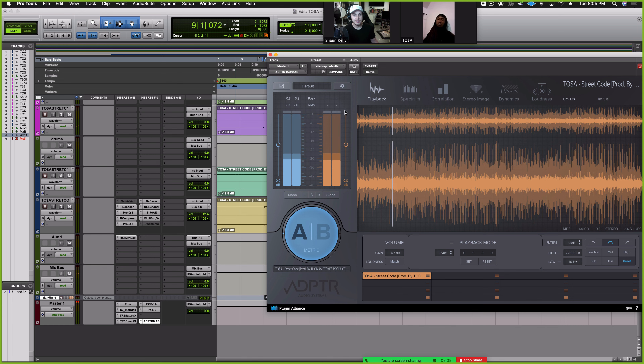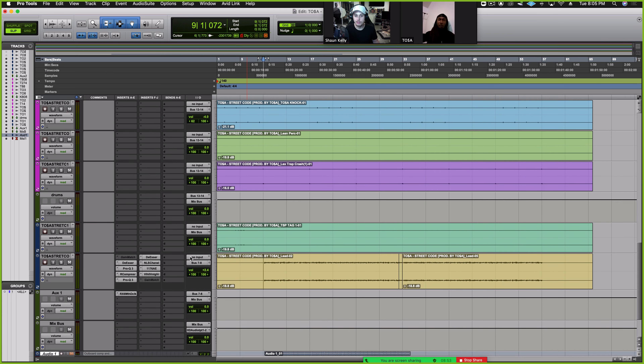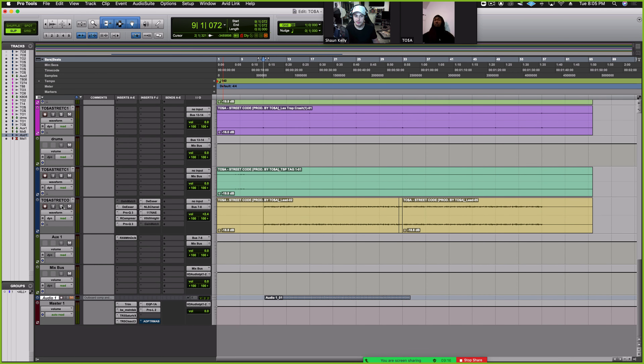I think they both sound cool — it's just different approaches. Of course I always prefer my own mix because that's the sound I go for. So let's go ahead and break it down. The way I tend to work is I'll either start with the drums, build those up, then introduce the vocals and the rest of the music — or I'll do vocals first, then drums, then the rest of the music. Let's listen to the vocals first and then we'll build the drums around it.